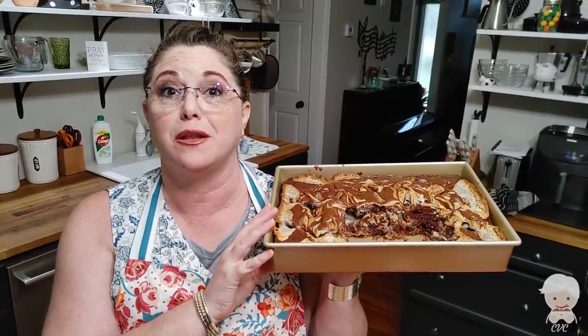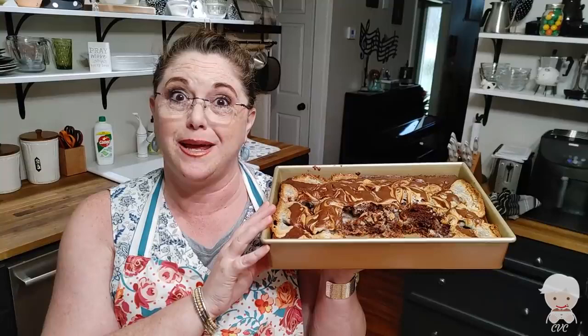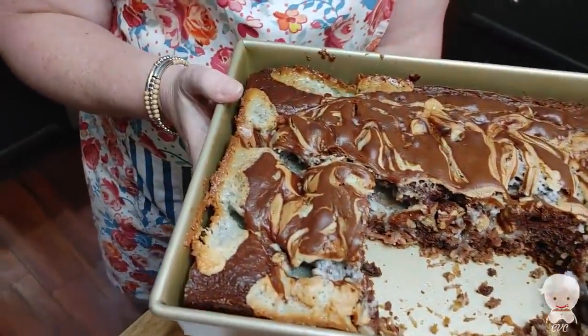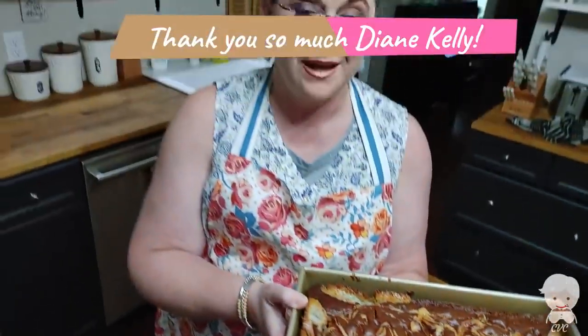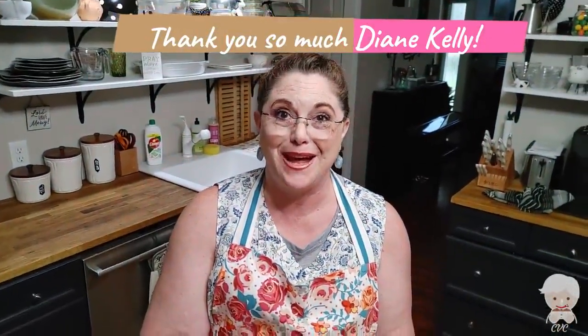Today, we are making a really popular upside-down German chocolate cake, the earthquake cake. Look at all the craters in this cake. I made it in this pan that was sent to me as a gift from a viewer, Diane. Thank you, Diane.